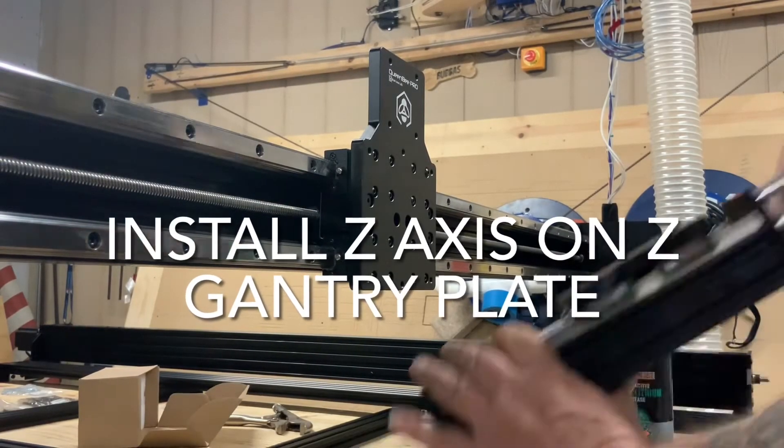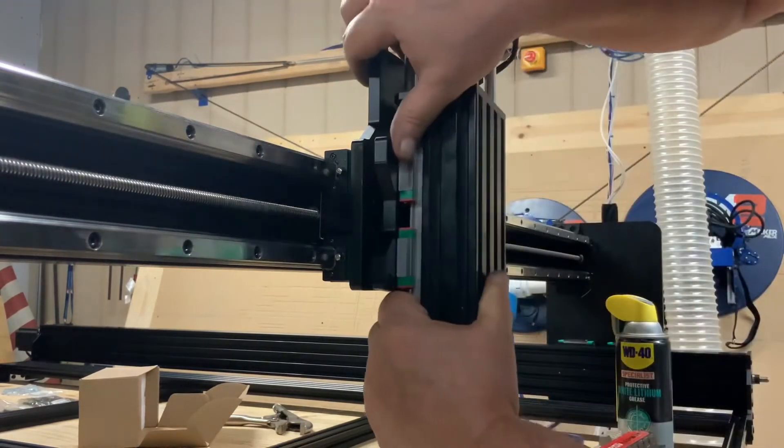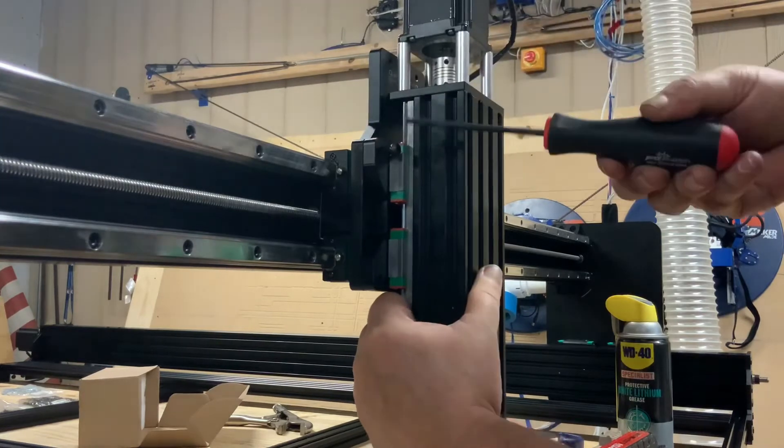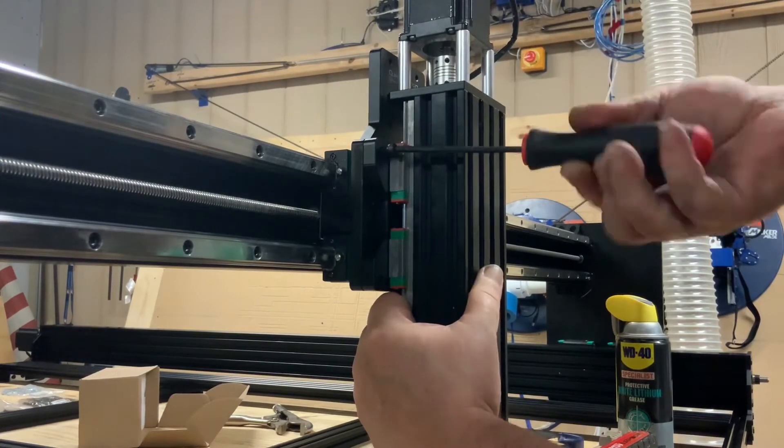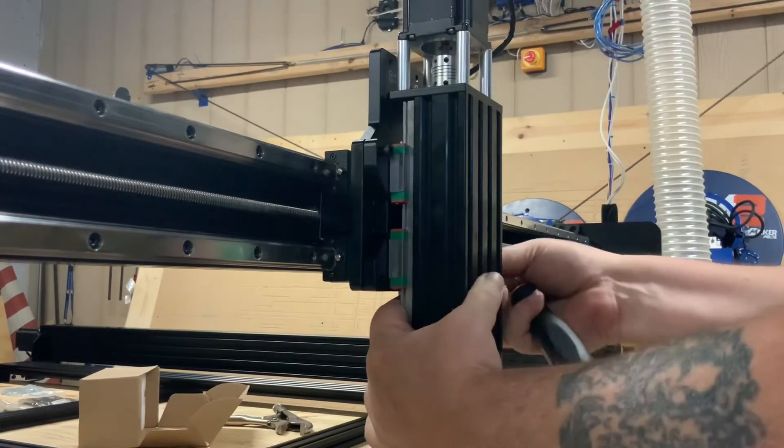Now it's time to put the z-axis onto the x-gantry. This is a simple four bolt install. Start with one bolt, get it tightened up, and install the other three. This process should be pretty quick and straightforward.